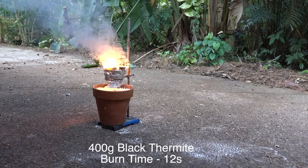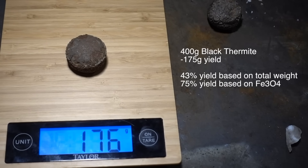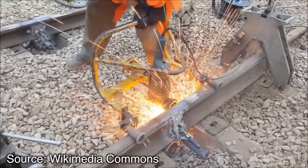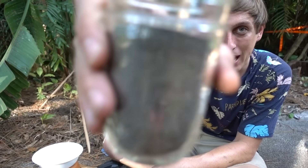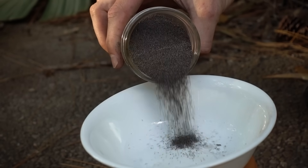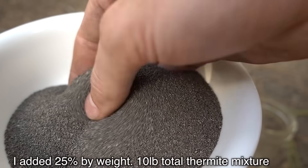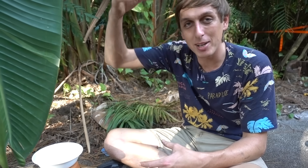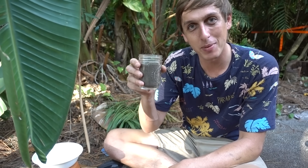If 400 grams of black thermite produced 175 grams of wrought iron, that means the reaction was about 43% efficient. To scale that up, I'll need about 3,700 grams — around eight pounds — of thermite mixture to hopefully cast the sword. I did some research on how to make the thermite reaction more efficient, and I found that for welding railroad tracks they use about 5–10% steel added to the thermite mixture. So I ordered about 50 pounds of stainless steel shot-blasting beads. Adding steel should improve the mechanical properties of the otherwise brittle raw iron, and the wasted heat from the reaction should help melt the steel, hopefully giving me more and better-quality metal.